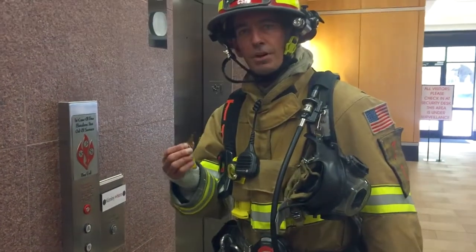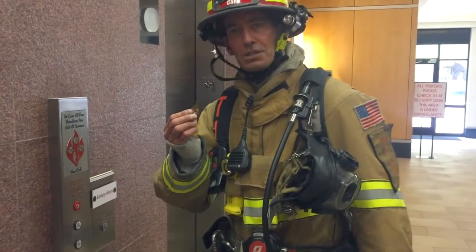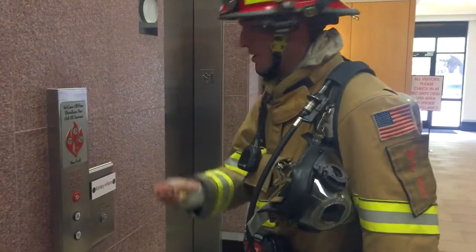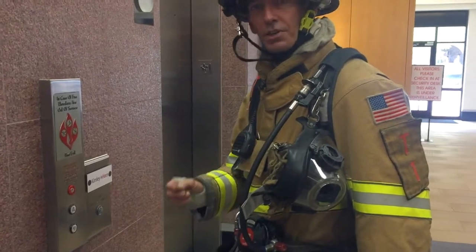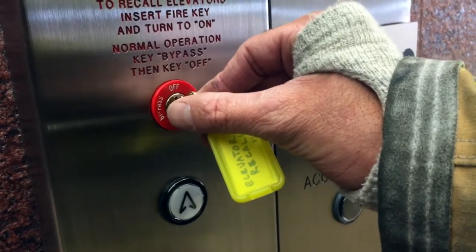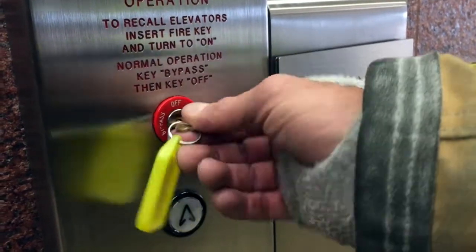For this operation we've already obtained our fire control key. These keys can be found in either the Knox box or in the fire command center. The first thing we're going to do is come up to our phase one switch, which will recall all the elevators in this bank to the ground floor. We're putting our key inside the phase one switch and moving it to the on position.